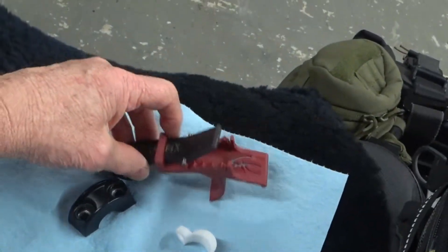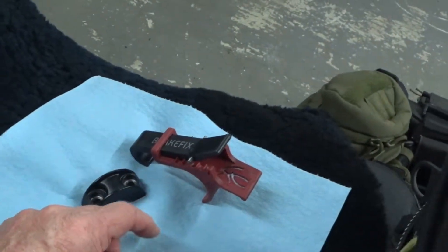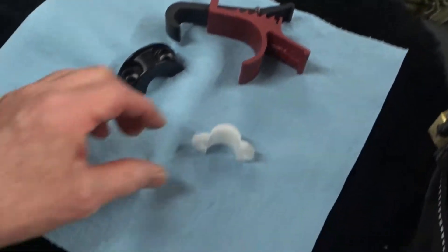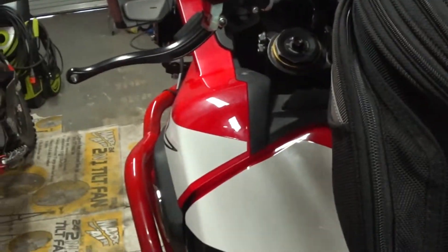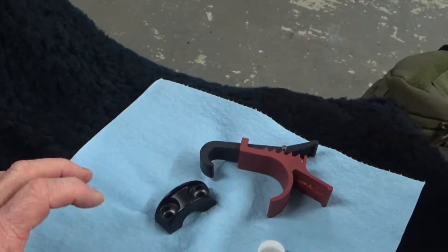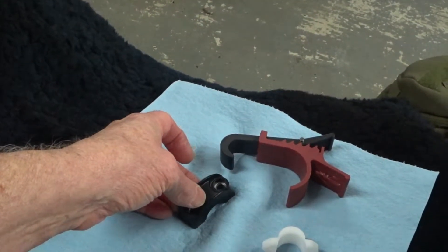Now there are a couple of ways you can go about this. Here are some of the parts I used: the Brake Fix itself, and this little spacer which I got from RevZilla — the one that goes in between the master cylinder and the bar.